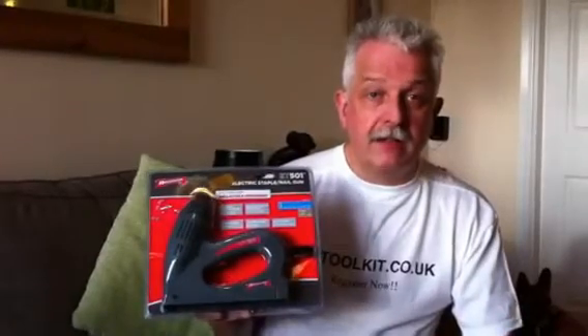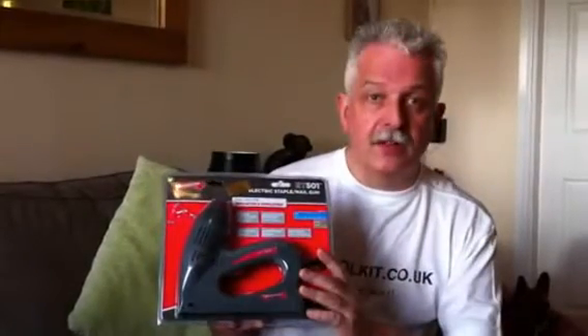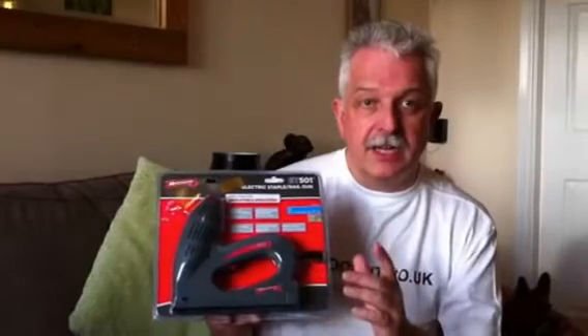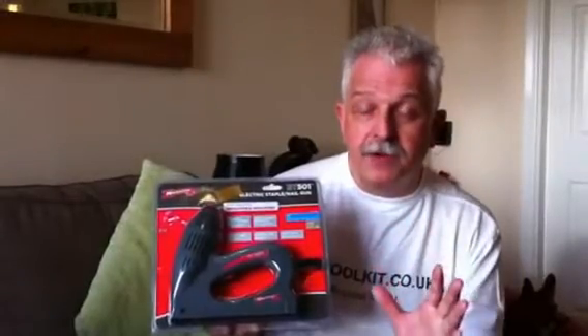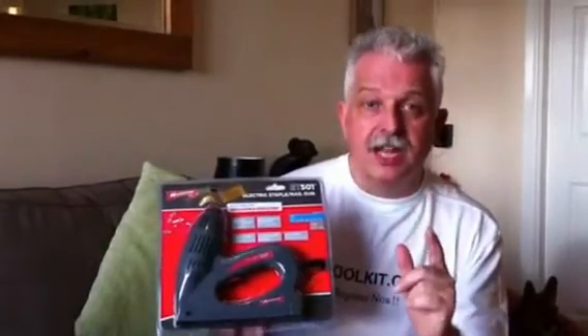It can be used around the home, 240V. It fires a staple from 6mm in leg length through to 14mm, and a brad as well — 15mm. When I say brad, it's a nail with a very slight head.